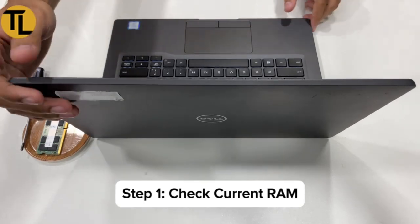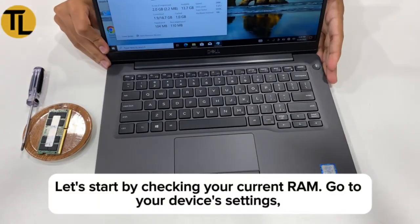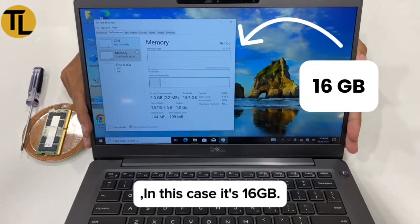Step 1: Check current RAM. Let's start by checking your current RAM. Go to your device's settings, then About or System Information. Here you'll see the current RAM capacity. In this case, it's 16GB.